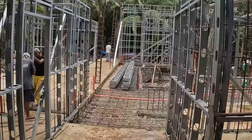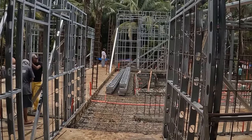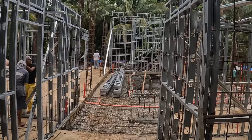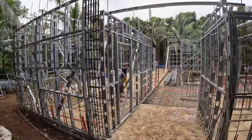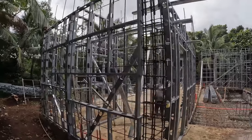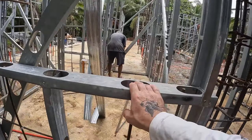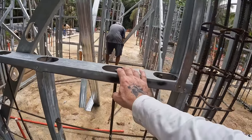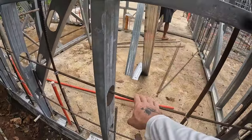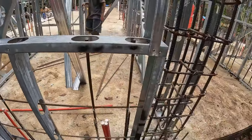I came around the other side of the property and we've got some roof trusses there ready to go. The guys over here are installing rebar inside the Metalite frames. These holes double as pass-throughs for the rebar as well as access points to get the concrete down in there when that time comes.